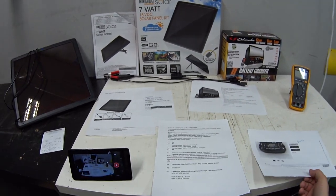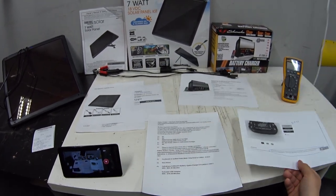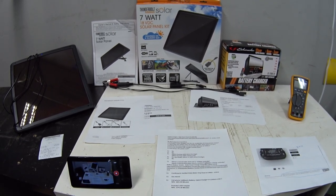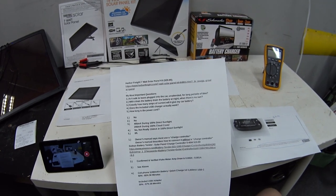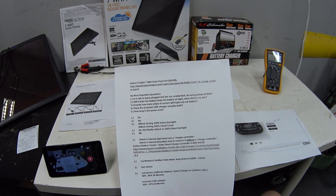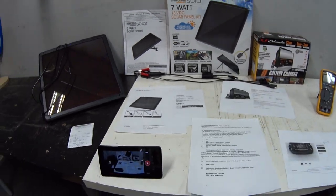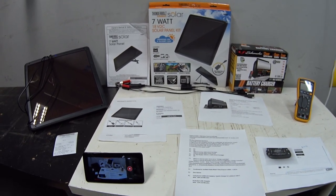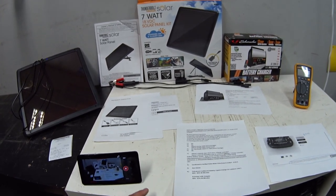From my preliminary testing it looks like for my application I might be able to get away without a charge controller, since I only plan on using it for a few hours a day and not leaving it connected overnight. So that's pretty much it — I think this thing is a winner and a keeper. Thanks for watching, we'll see you next time.